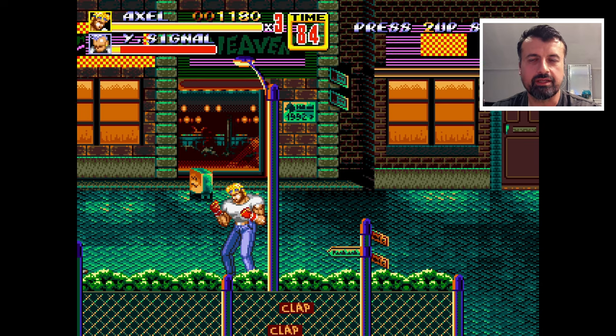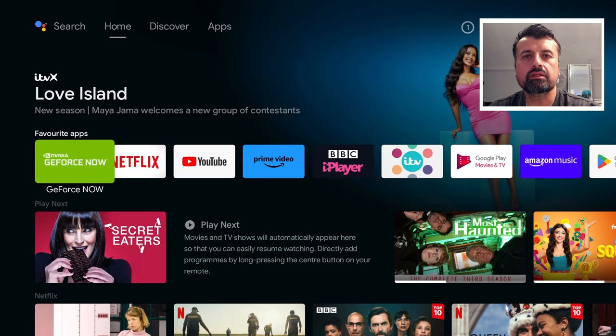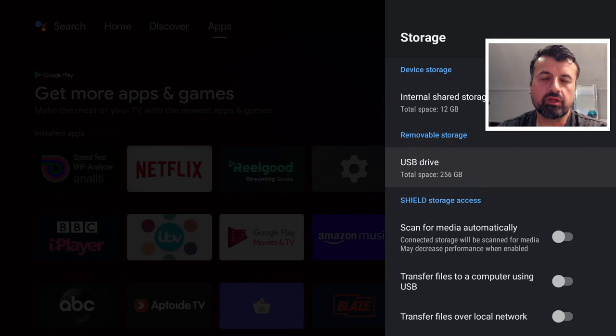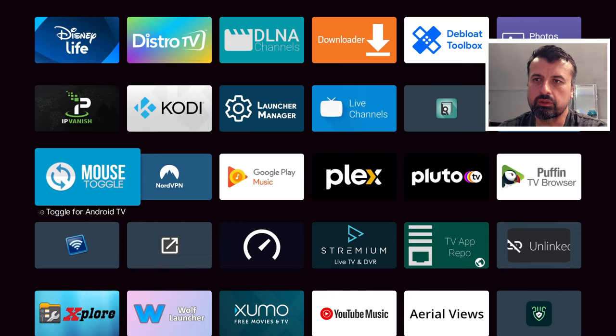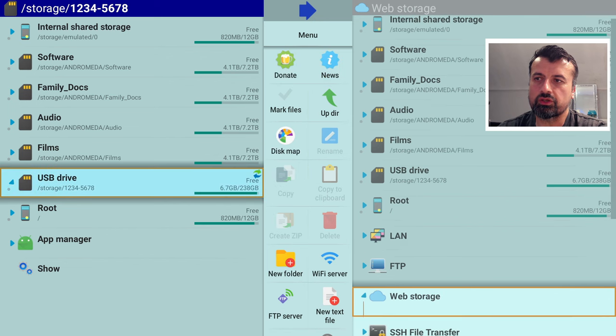When I plugged in the USB stick — the micro SD card in the USB adapter — directly into my NVIDIA Shield, under device preferences inside storage there is a USB drive. I've got the 256 gig one; you can get the cheaper 128 gig one. I then opened up my favorite file manager, which in my case was Explorer, clicked on that, and went to the USB drive.